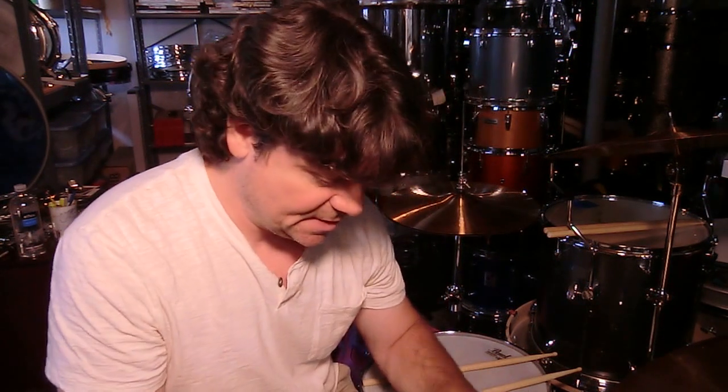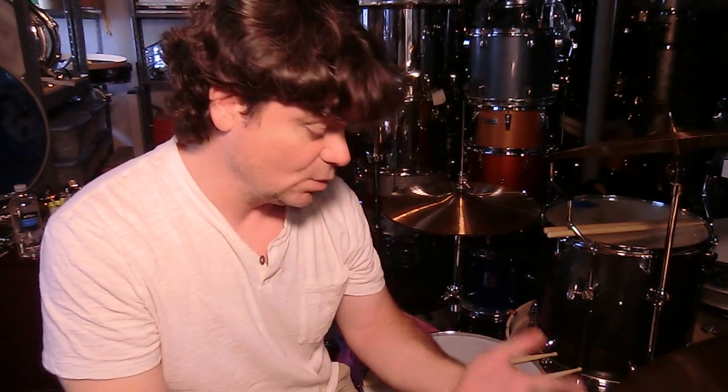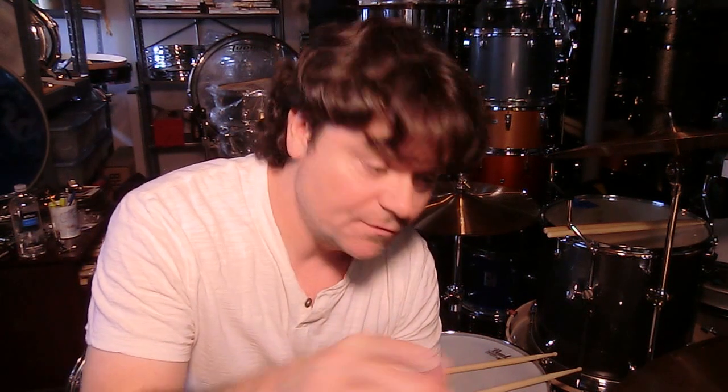In the first video, I talk about my left hand progress. I made a vow that I was going to really work on my left hand to try to get it up and running, and by September 1st we'd see what my progress would be. The second part of this video — about three quarters of the way in — covers Ludwig snares: a Supraphonic versus an LM402 versus the LM300 series.